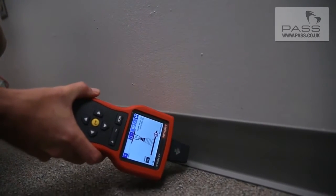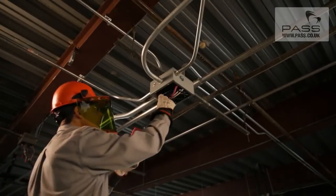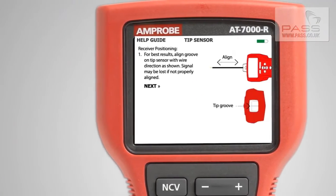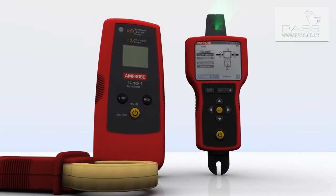With the tip sensor, energized and de-energized wires can even be traced in hard-to-reach places, such as corners and junction boxes. Integrated help screens give step-by-step instructions. Wire tracing has never been faster, easier, or more accurate.